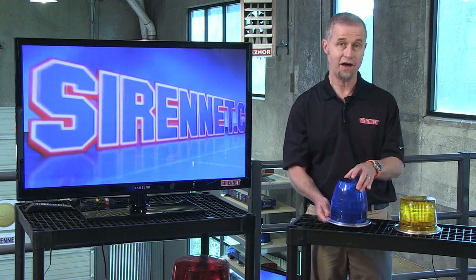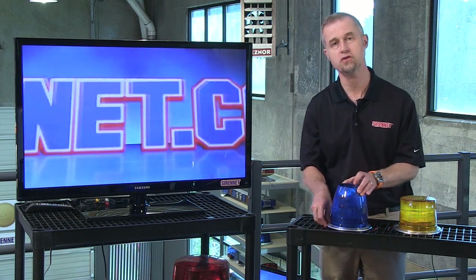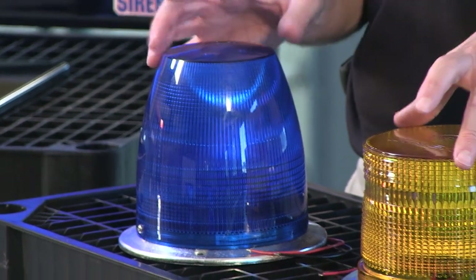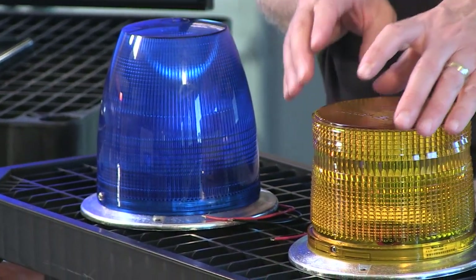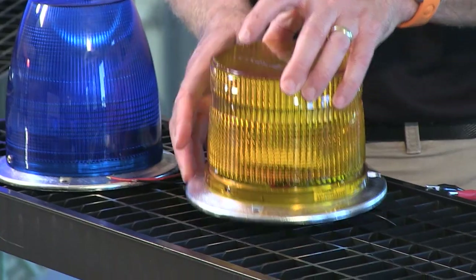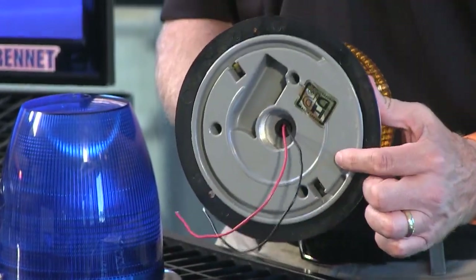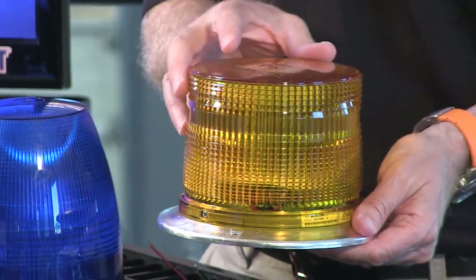The conical shaped high dome comes in a variety of safety colors — you can check those out on the website. The interior workings of both lights are identical, so there's no difference there. On the low dome variation, the 800DL, it has the same cast aluminum base as the high dome and the same mounting options.